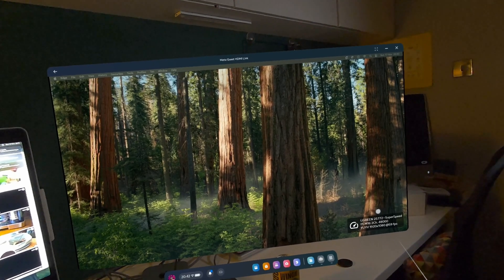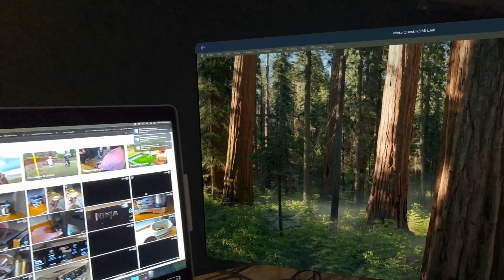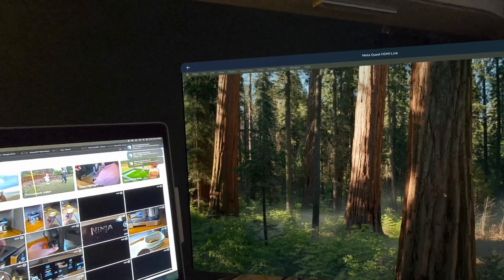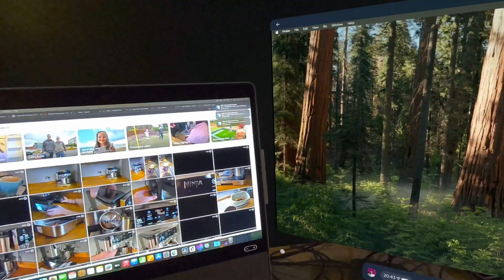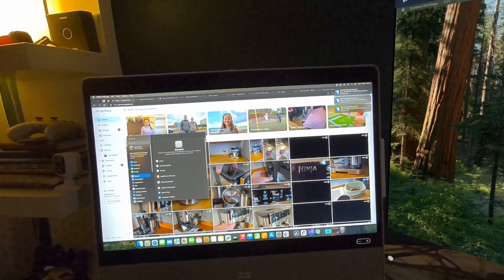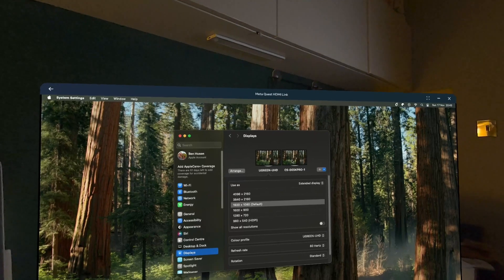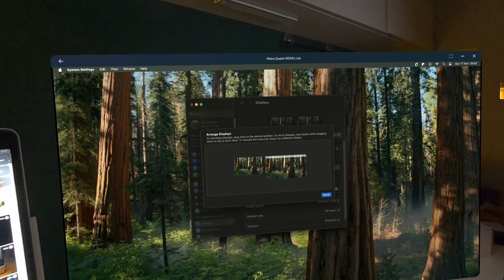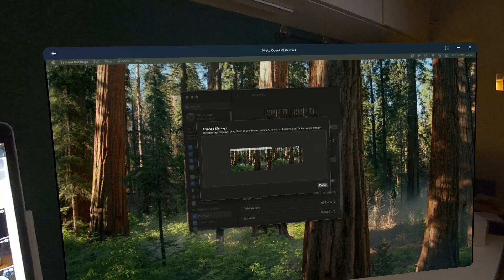We've got it working. You can see at the bottom we've got the frame rate and connection — looking great, super good quality. The screen appears bigger than my physical screen, which looks really clear. We just need to change the monitor positioning in settings — go into Display on the Mac. You can see it's picked up the UGreen one. We'll just arrange and switch them around.